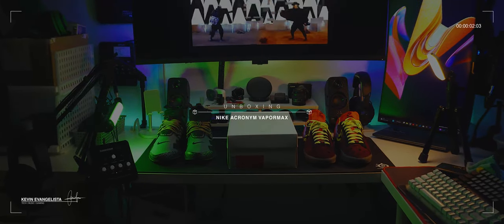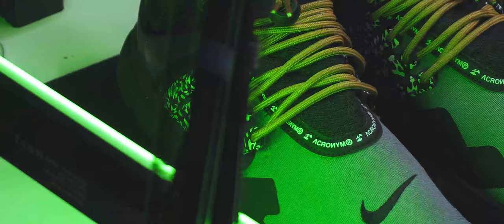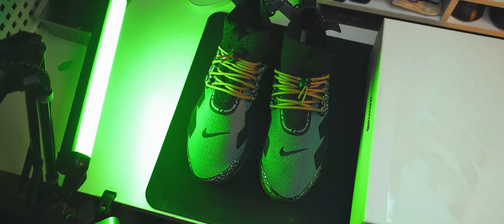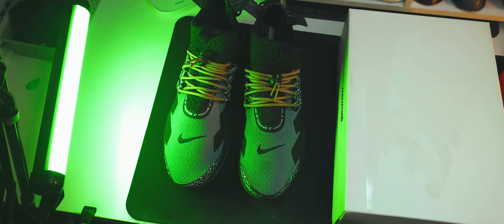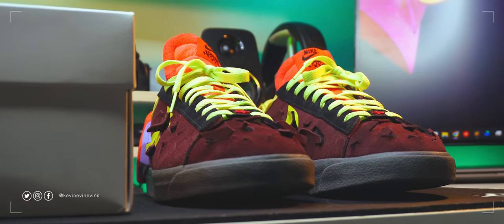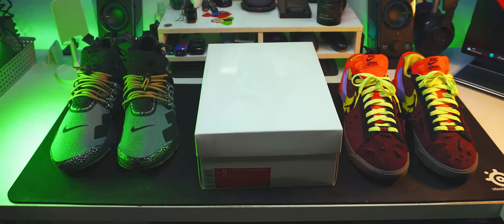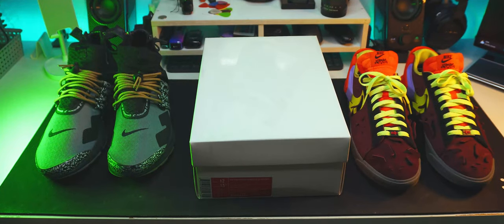Time to unbox another pair of sneakers — don't worry, they're still close enough to tech. In one of my earlier sneaker unboxings, we did the Nike Acronym Presto. Since then, I've fallen more into the techwear rabbit hole and also scored the latest Nike Acronym release, the Nike Acronym Blazer Lows. I never got around to making an unboxing video of those, but now we're going to be unboxing the in-between of these models. Let's get it unboxed.